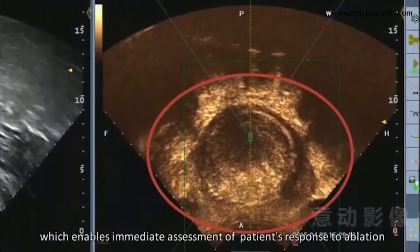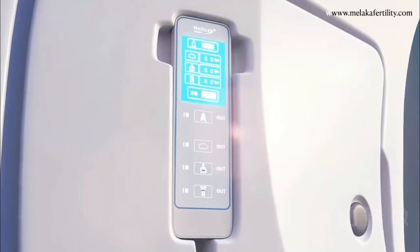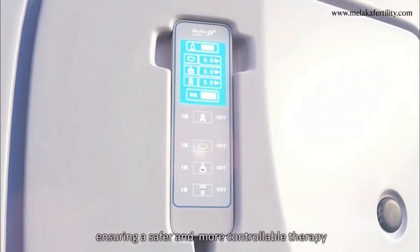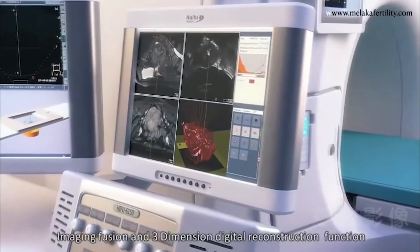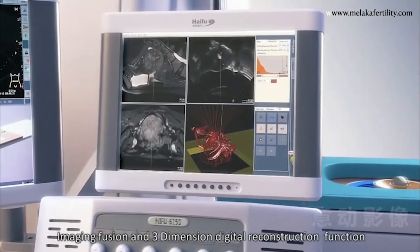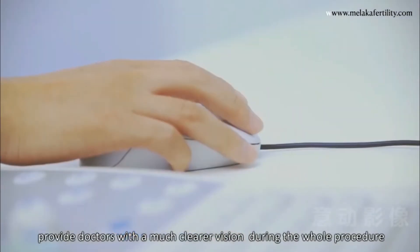This enables immediate assessment of patients' response to ablation, ensuring a safer and more controllable therapy. Imaging fusion and three-dimensional digital reconstruction functions provide doctors with a much clearer vision during the whole procedure.